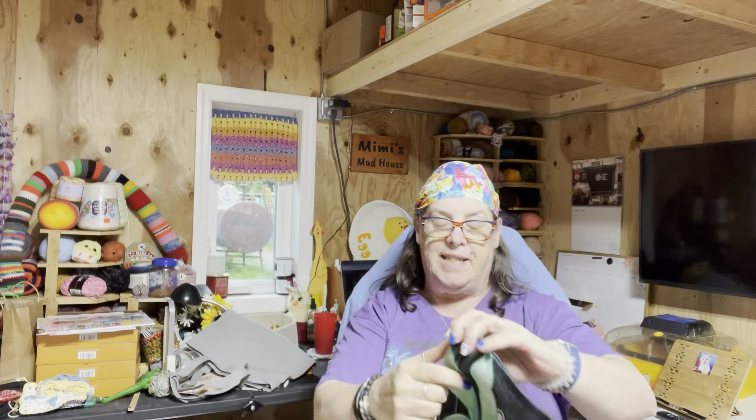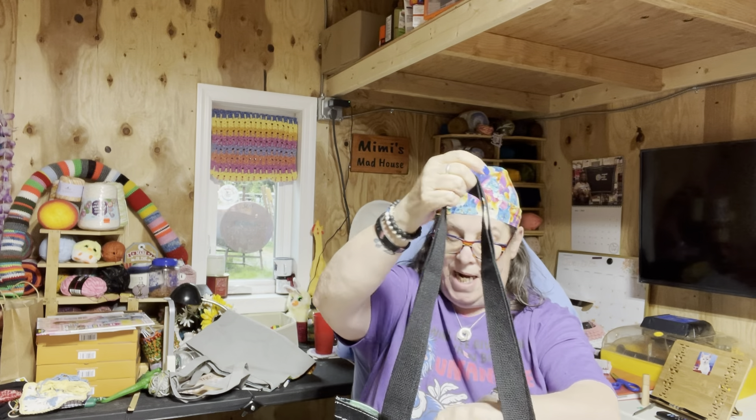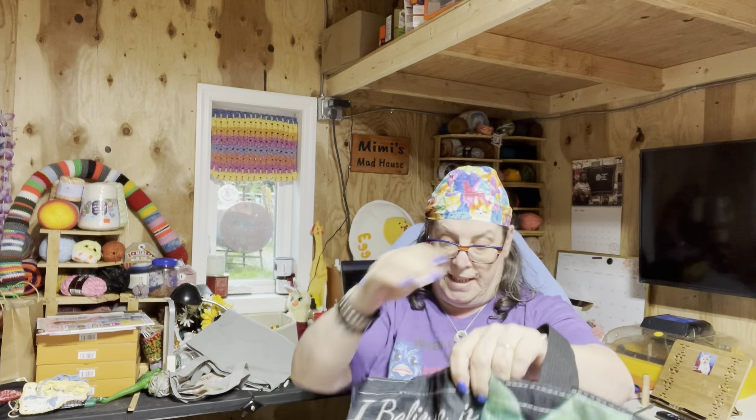So here is this bag. It's canvassy — it's not a rough canvas type, but it's super, super nice. I love it. Love, love the bag.